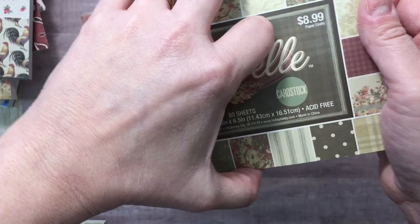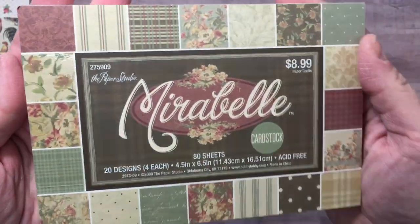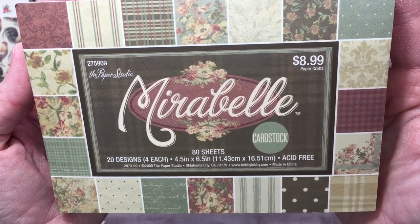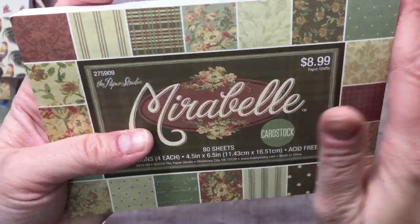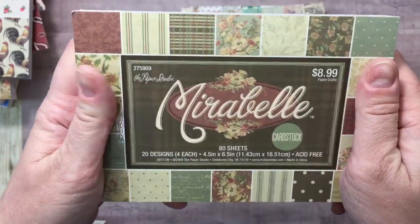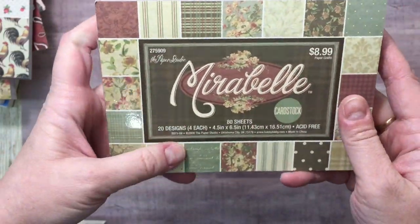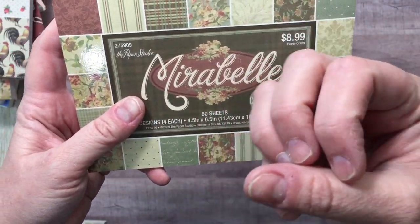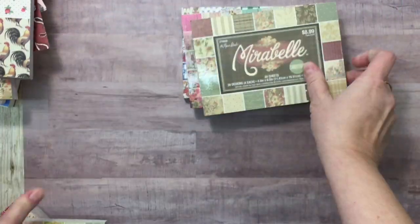I also got this one called Mirabelle. The papers are a little harder to see here but you can get a sense. I thought these were really vintage — they have a vintage feel. I love that green color, it's sagey — not even sage, it's like a pale army green. I feel like the 40s were an army green color out of support, and that's the feeling I get here.